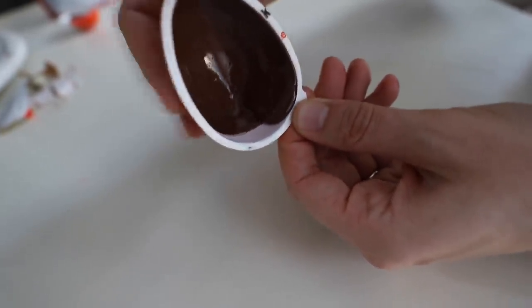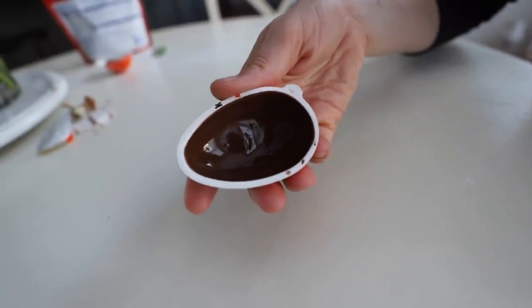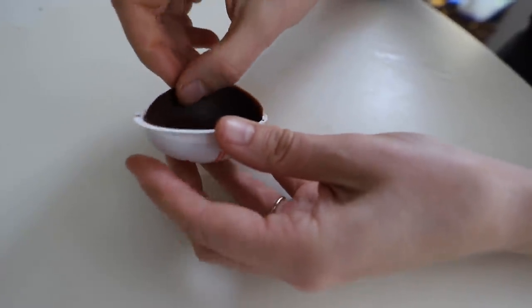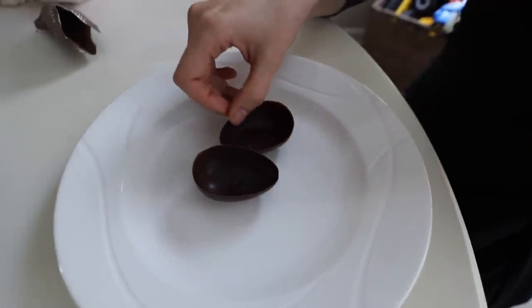You can just keep using this over and over and over. Now put it into the freezer for a couple minutes. Remove from your freezer and gently pull on the sides to release the edges, then just push up from the back. And you have a beautiful, smooth chocolate mold.